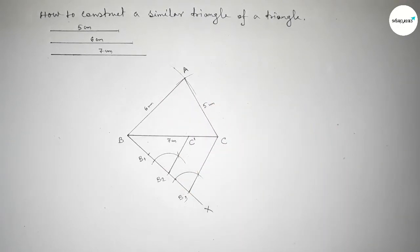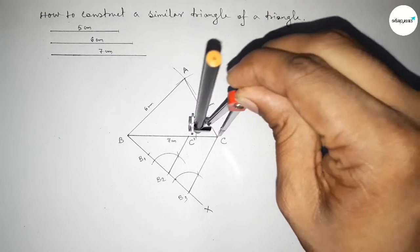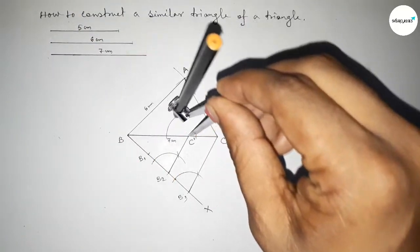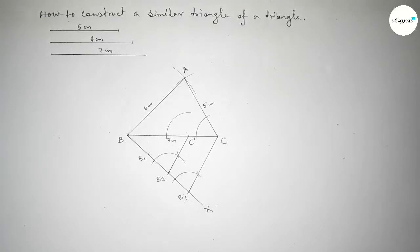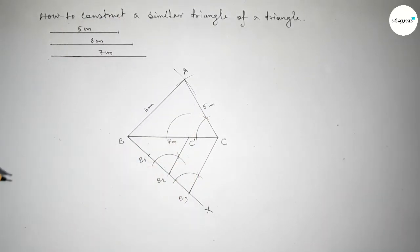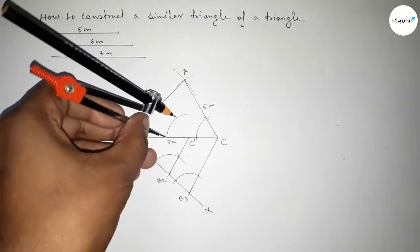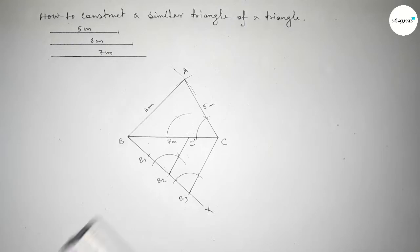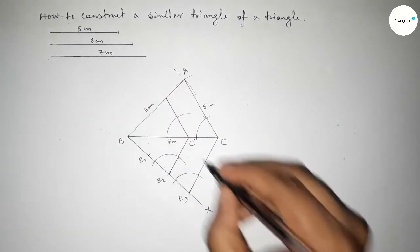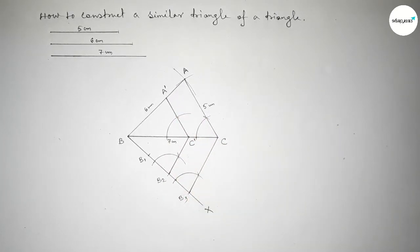Next we have to draw a parallel line to AC. Drawing an arc with any length and putting the compass on point C dash and drawing an arc similarly. Taking the length between the reference points, then placing the compass and cutting the arc. Joining this line — which is parallel to AC — and taking here point A dash. So A dash C dash is parallel to AC.